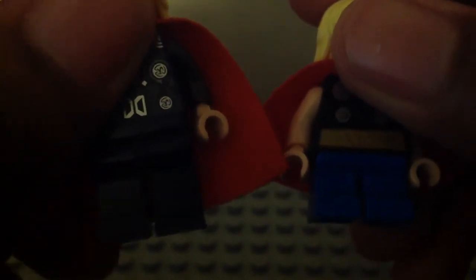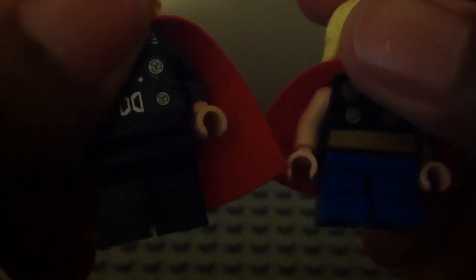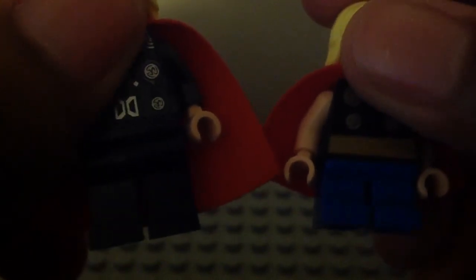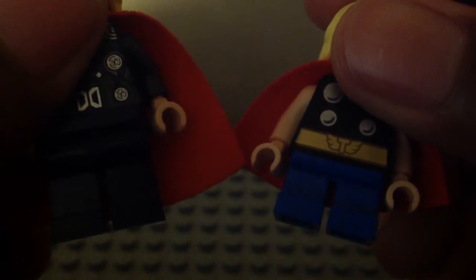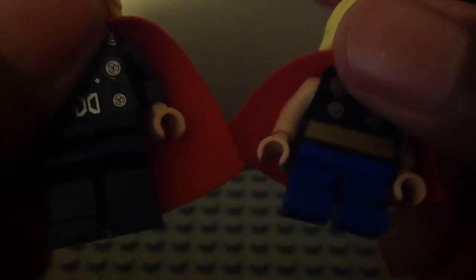Their legs are different too. The one from Age of Ultron has plain legs there — I wish they had added some printing — but it has a different, darker blue look. The Mighty Micros one has a kind of dark blue with the short legs, and they're different colors too.